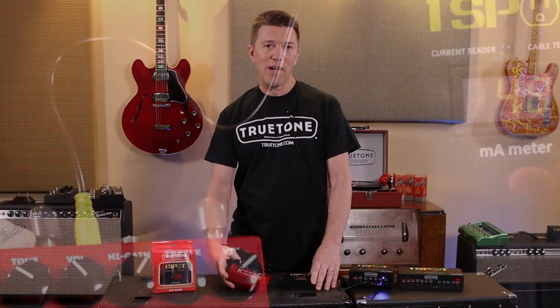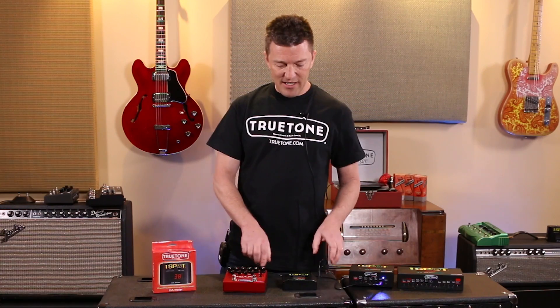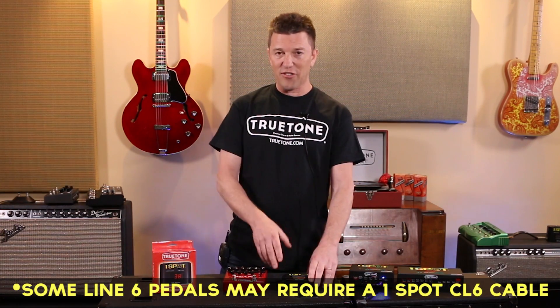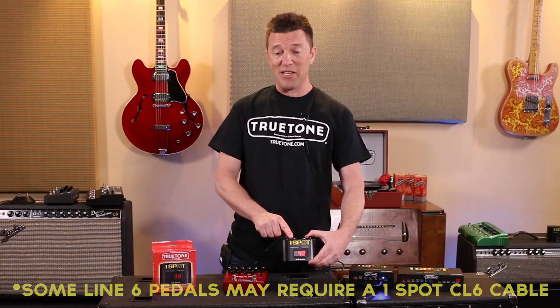It works with any DC powered pedal, including the Line 6 stuff, which sometimes is AC or DC. As long as you have it hooked into a DC output, it'll work just fine on the milliamp meter.